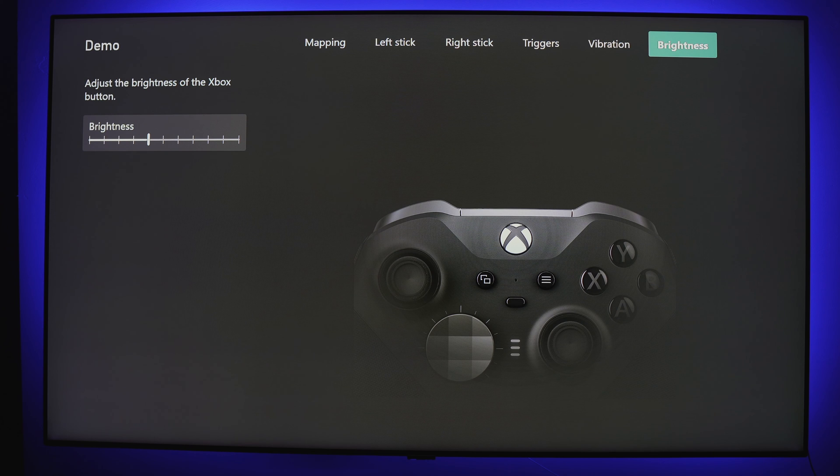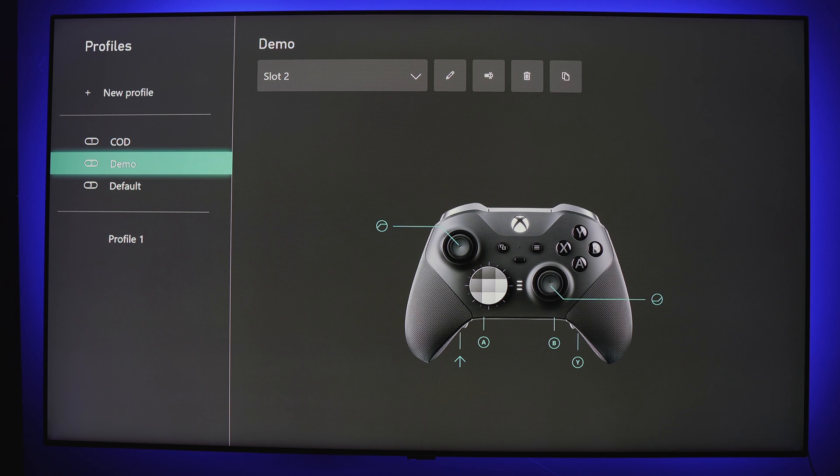And last, you have the ability to adjust the Xbox button brightness, just in case you're trying to pull out a few more hours of the already long battery life of your Elite 2. And that's the Xbox Accessories app — packed with tons of features that I don't think any other controller can really compete with.